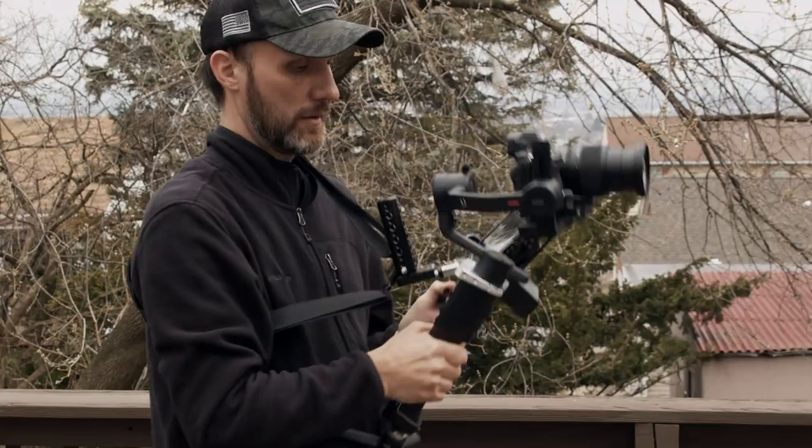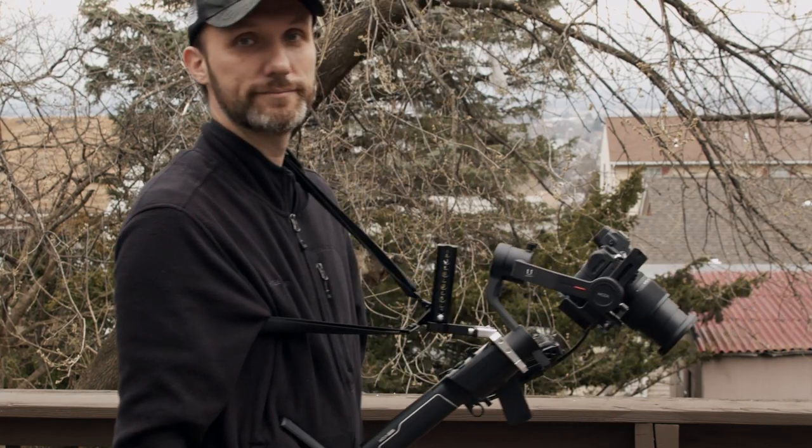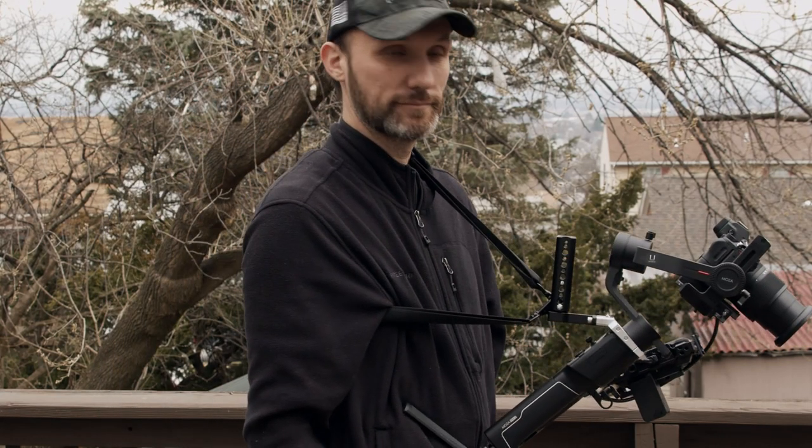Plus it was blocking access to the motor. Whereas with this thing, you can see I can just let it hang around here on my neck, and it's not a problem anymore. So it works perfectly.